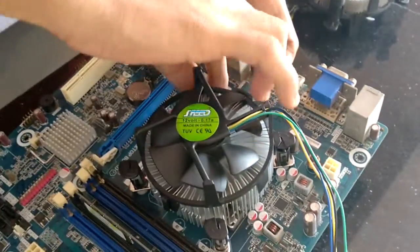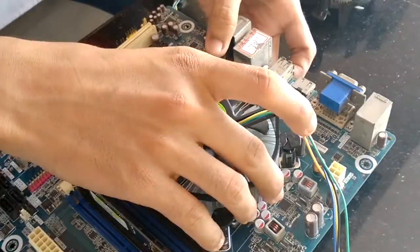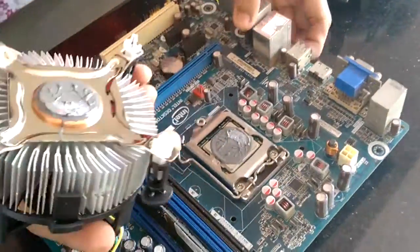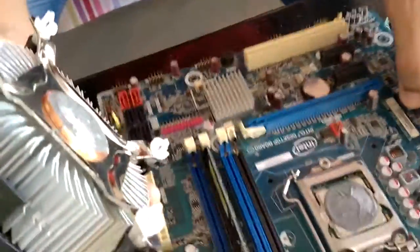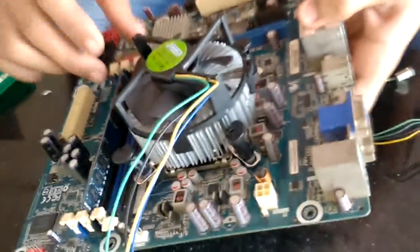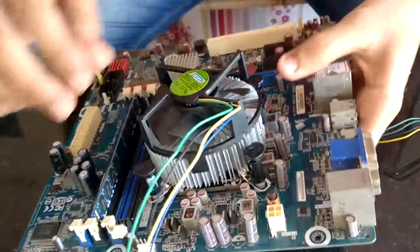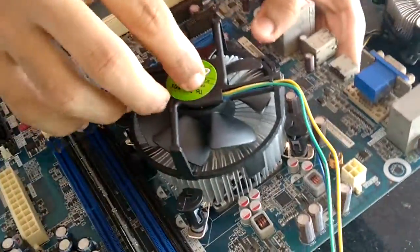Let's make a piece of the fan. We use a piece of the fan in the back side. We have to make a piece of the fan — here are some pieces of the fan.